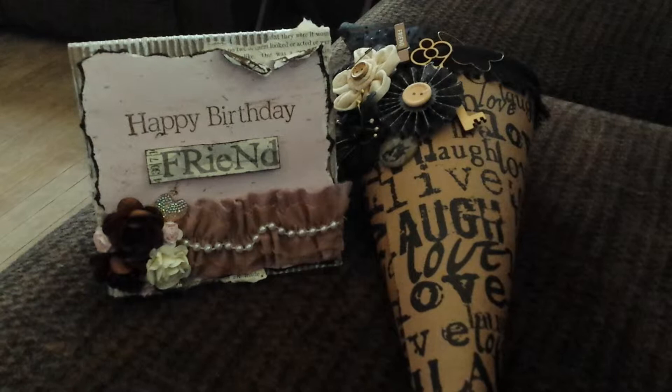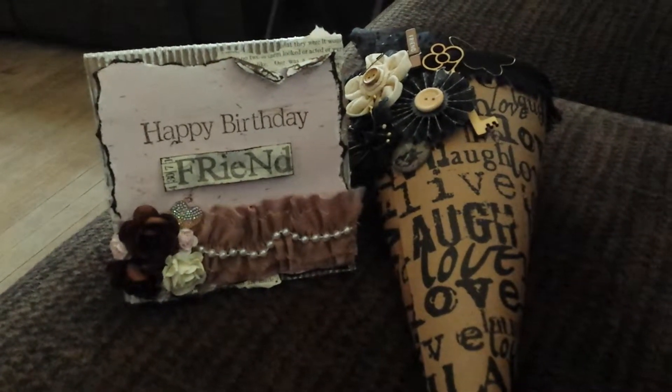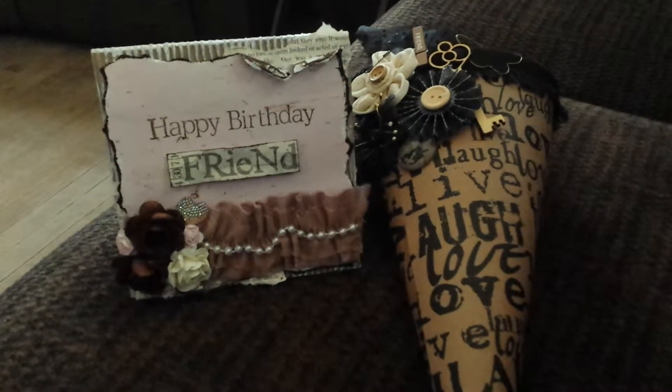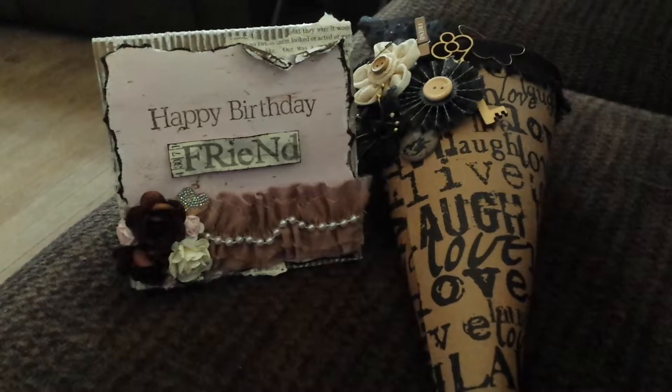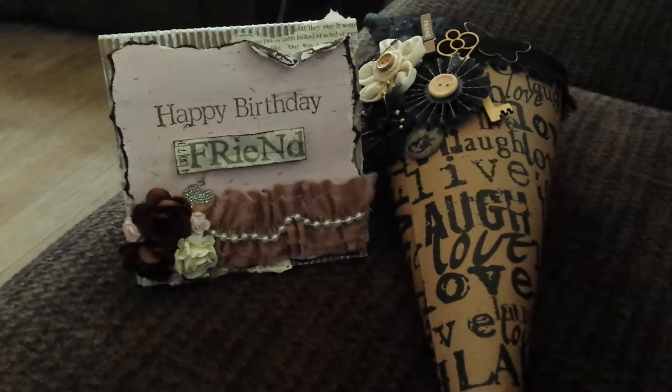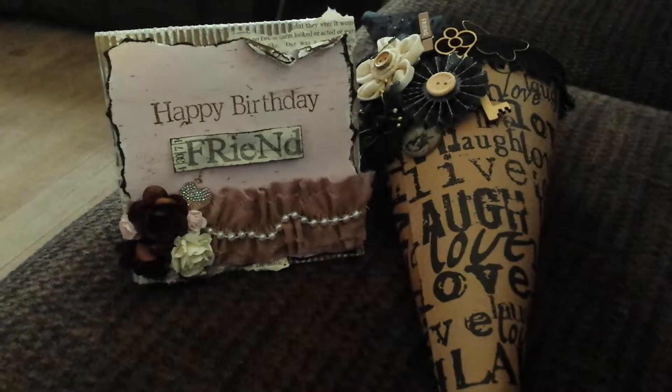I know I still haven't uploaded my Halloween video, so I need to do that too. But I've given this away today, so I wanted to share this with you real quick — it is a gift from my friend for her birthday.